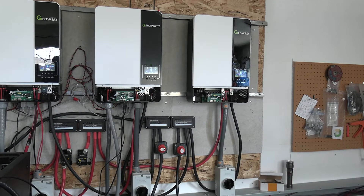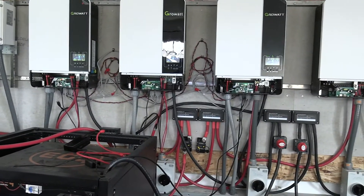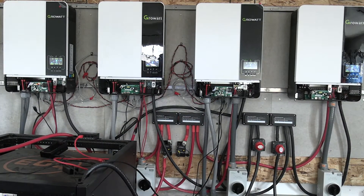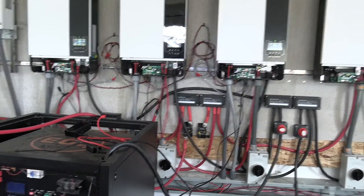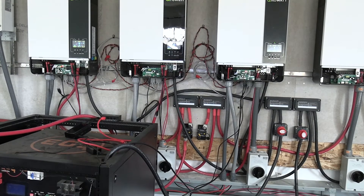I'm using the old inverter for battery charge only at the moment. Solar Assistant is not working with it right now — I've sent them an email and hopefully we'll figure out why it's not communicating and get it up and running.